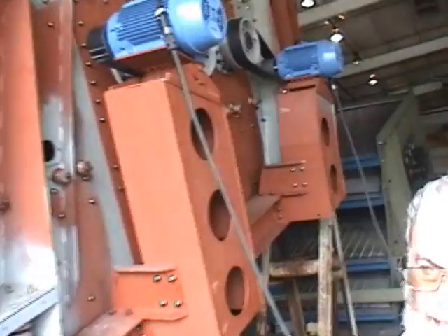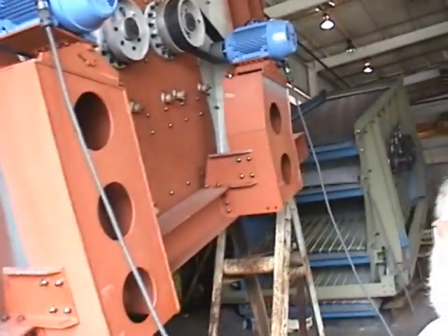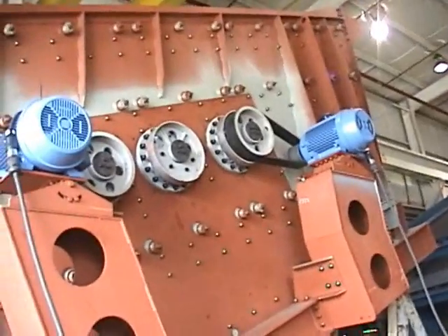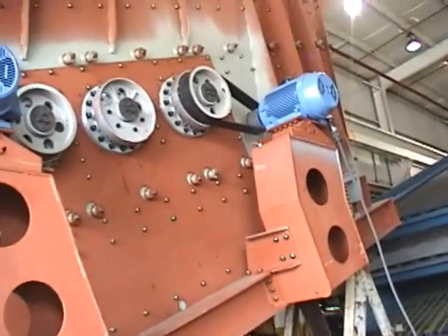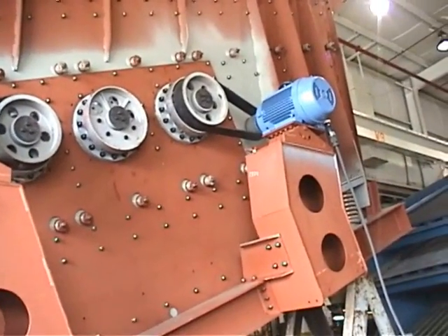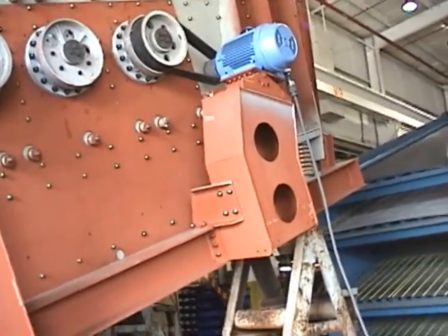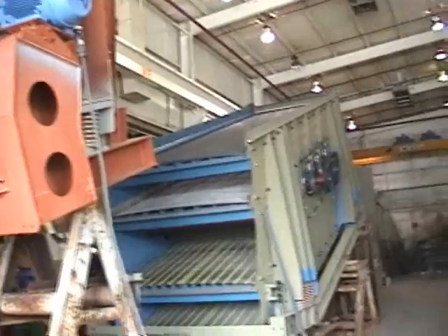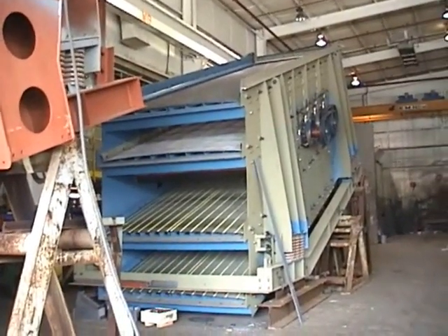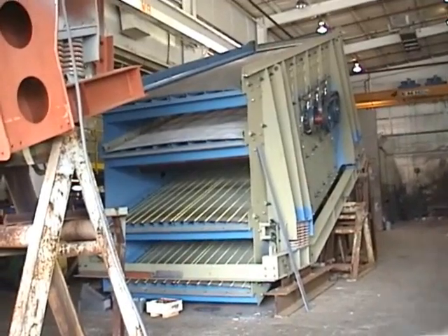It's a three shaft machine, inclined. Three shaft inclined screens — only they start making. There's no other company in the world that makes three shaft inclined screens — three shaft horizontal, three shaft inclined. There's another machine there which is 8 by 24, again three shafts, and it's got a different customization.